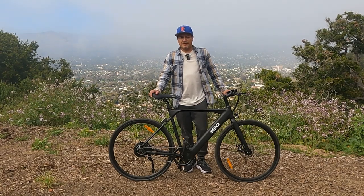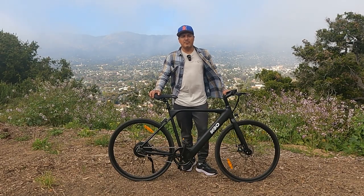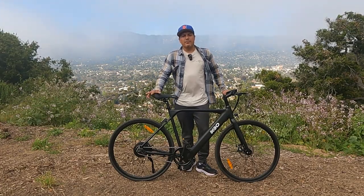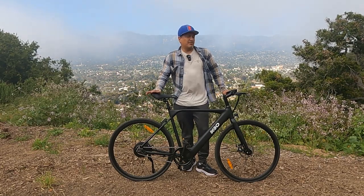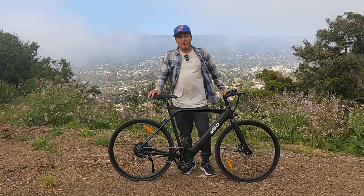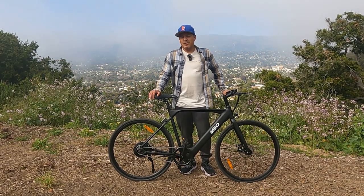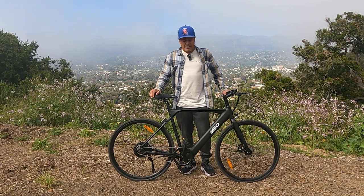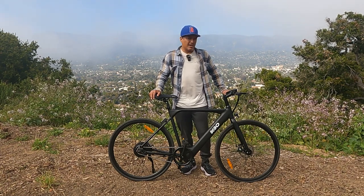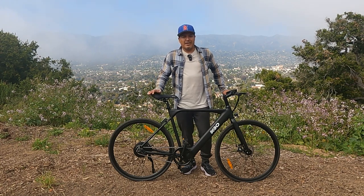For final thoughts: I really enjoy these lighter single speed e-bikes. They're less complicated, easy to ride — you don't have to shift, you don't have to worry about components wearing out, they're easy to maintain, and honestly more fun to ride. It's a closer, more natural cycling experience. This is a great bike if you're looking for something affordable and approachable — there's really no learning curve, only three pedal assist levels, not much on the LCD display to mess with, no app — what you see is what you get.